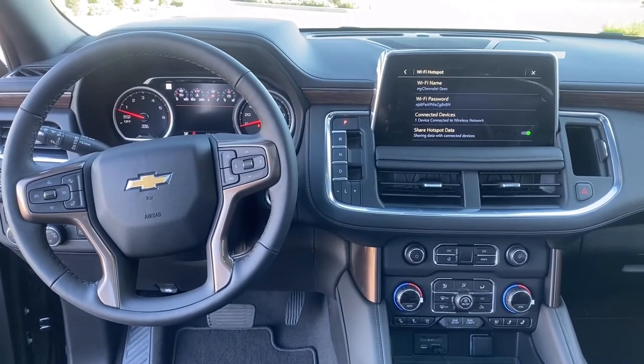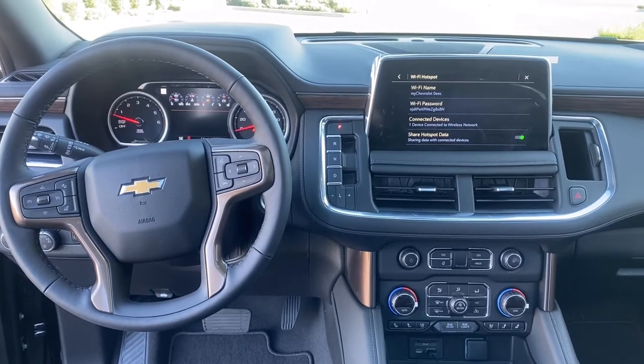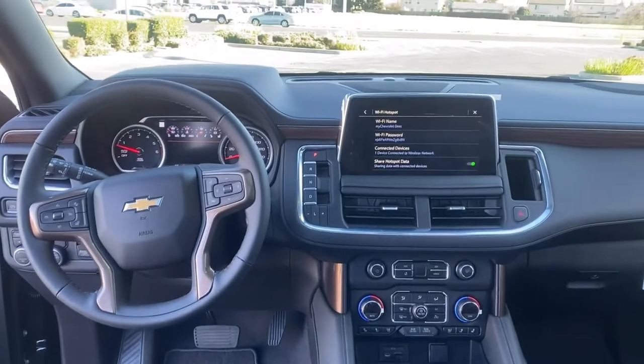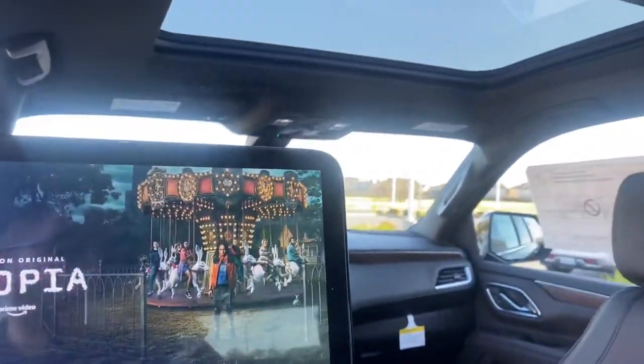To make this work, you need three things: an active Wi-Fi account in your new Tahoe, an Amazon Fire Stick, and the rear entertainment system.